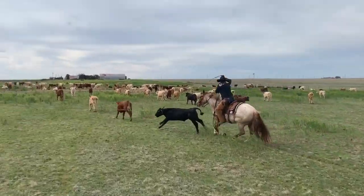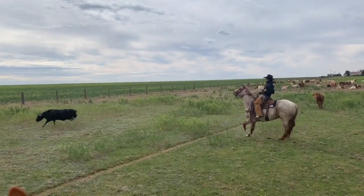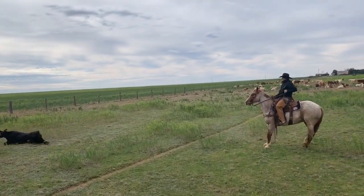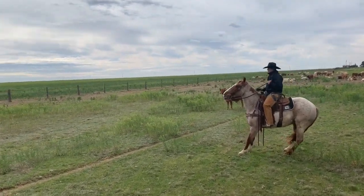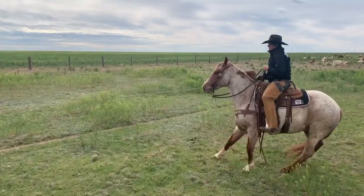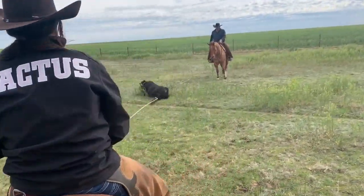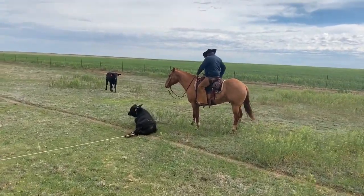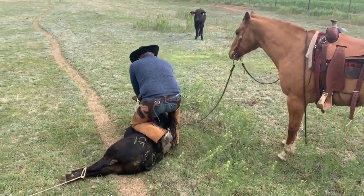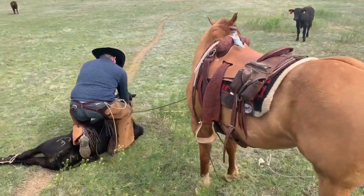The benefit of getting to rope and doctor outside — that's the starting stage of making a rope horse, I think. You get to go lots of outside miles. After you do this on them for a week season, it's just easy — they're all but made. They're actually having to work for a living; they're not just rope horses that live in a box stall and get petted on all day. To me, that's the only way to make one.